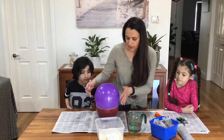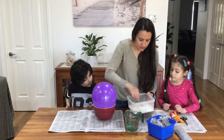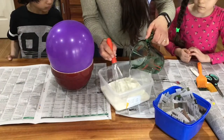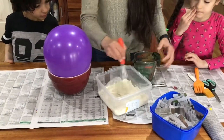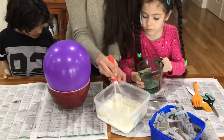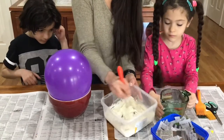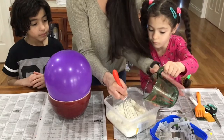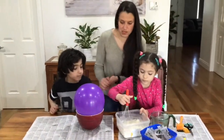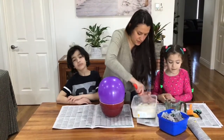So what you need to do first is make the paste. We need to get all the lumps out of the flour, so we'll just do this first. Then we'll just pour the warm water in slowly, just to make sure it turns into a smooth paste. We've just popped the balloon in a bowl just to keep it steady. Just get all the flour out of the corners.